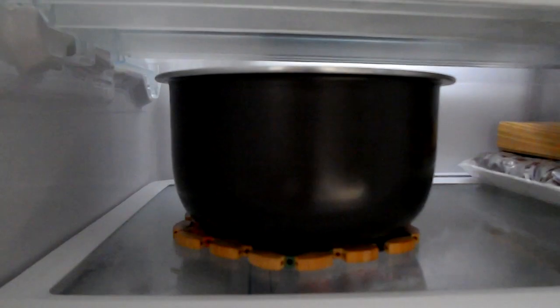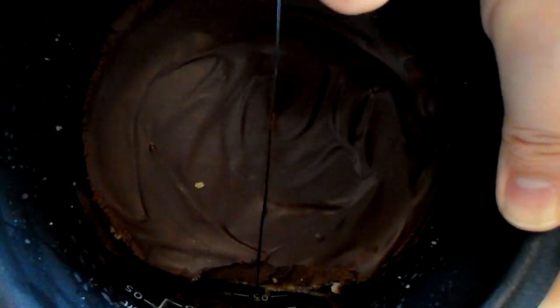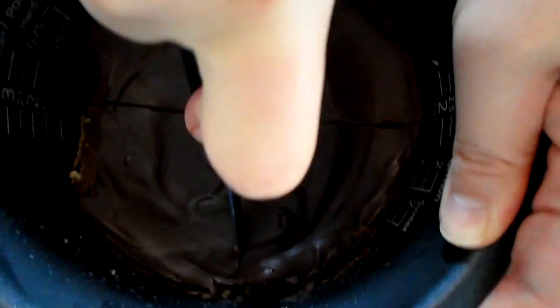Refrigerate till set, or for a few hours. After it's set, you can use a plastic or wooden knife to cut around the sides and into slices. Make sure your knife goes all the way through, but if you use a real knife, don't scratch your pot.